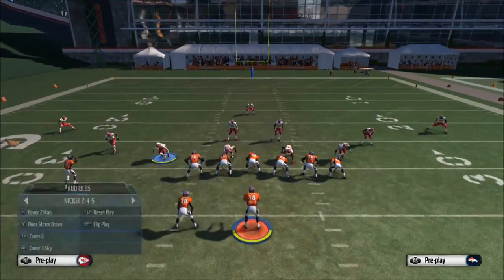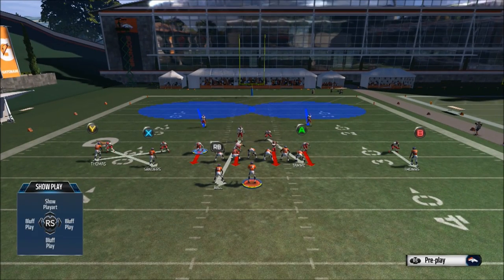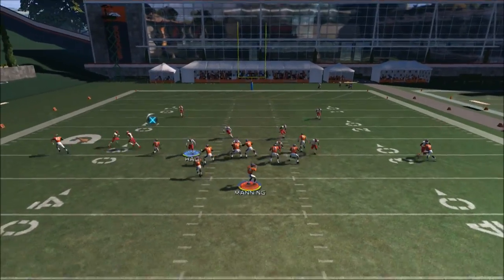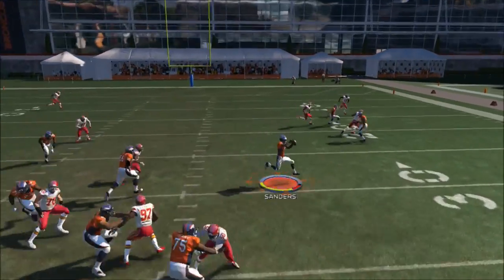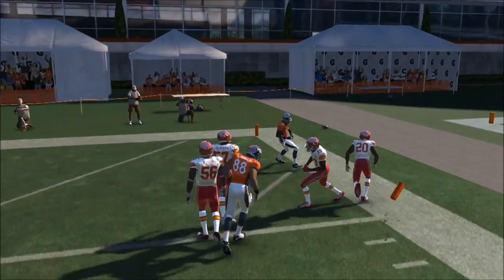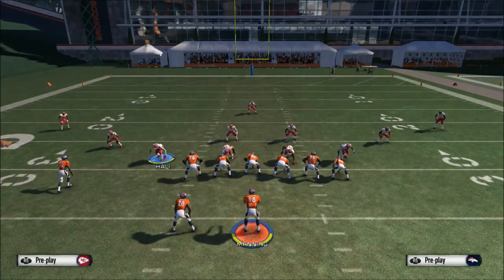Right here I was showing you guys that when the defense plays man and you've already reset your play, if they try to play man, the route switch makes them guard different people. So you can put X on a drag and the guy guarding him is like five yards away. You just hike and throw the drag — he's about five yards separated and bam, you've got a wide open drag every single time.